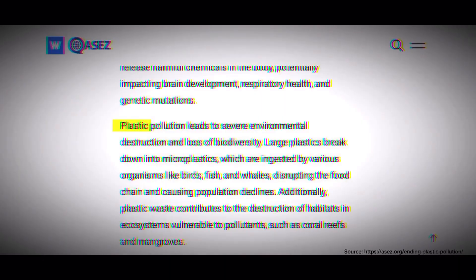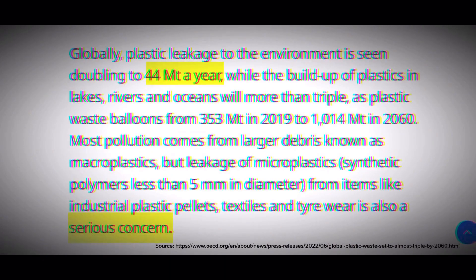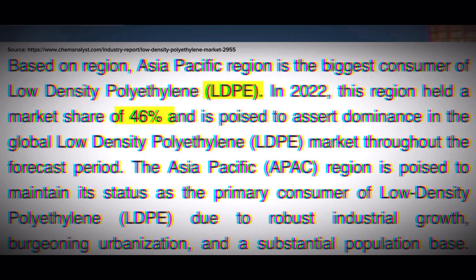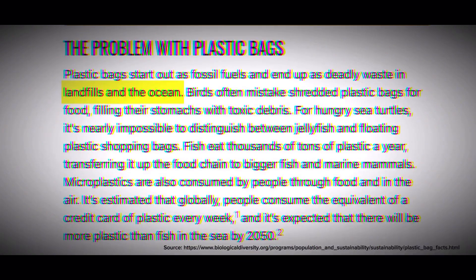Plastic waste is a critical global challenge. According to the OECD Global Plastic Outlook, millions of tons of plastic leak into the environment each year. Over 5 trillion plastic bags are used annually, mostly made of LDPE, which can take up to a thousand years to degrade, causing long-term pollution and microplastics.